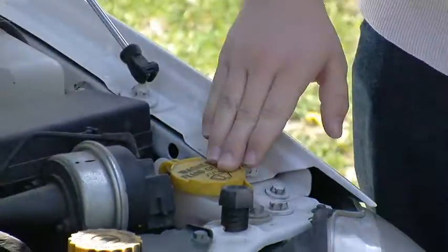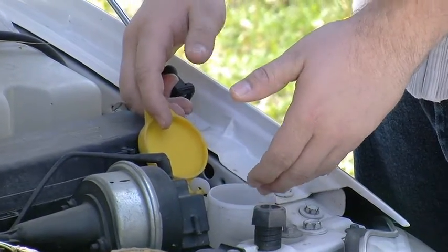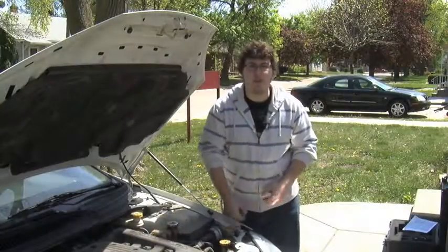This is washer fluid — rather straightforward. Just pop the cap open and you can pour washer fluid down in here and it'll go down to the pumps for your windshield.